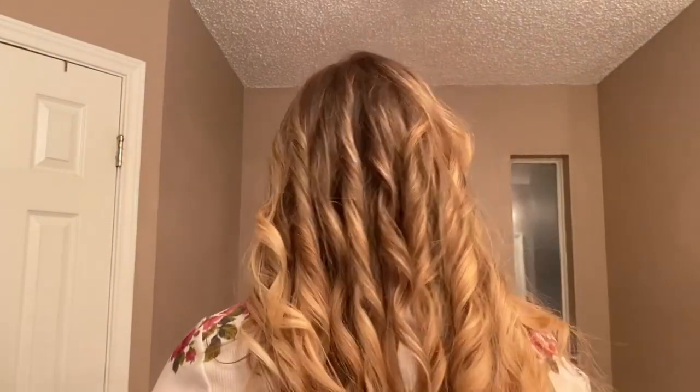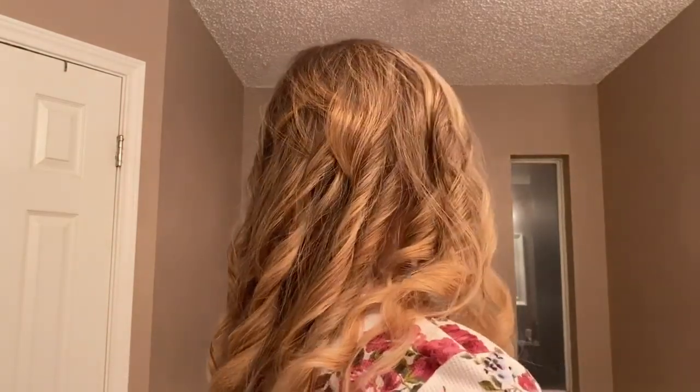It worked! Sorry, my daughter's in the room next to me. Okay, so this is how it turned out. I think it turned out pretty good. This is actually before I would actually wear it out like this. See if I can stand on my tippy toes like a little ballerina going around so you can see it. Let me put some hairspray in it and run my fingers through it and then I'll show you what it will look like.